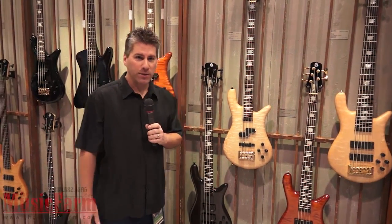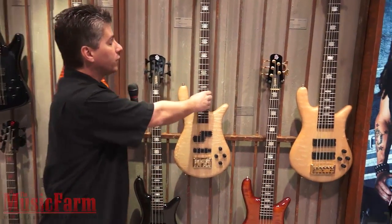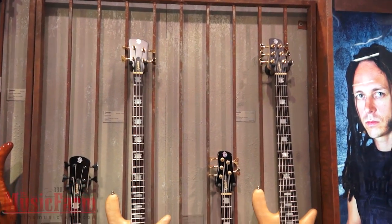Hello, it's PJ with SpectorBase here with TheMusicFarm.com at NAMM 2012. In our Europe series in the Czech Republic, we make our standard Eurobases, which are used relentlessly worldwide on tours and recording sessions.